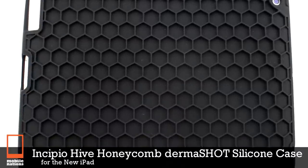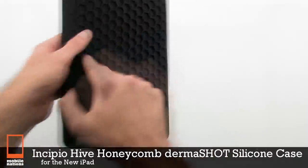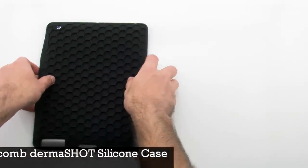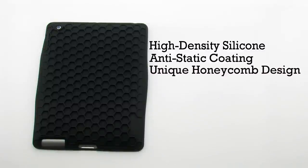The Incipio Hive Honeycomb Dermashot Silicon Case for the new iPad. The Dermashot case features a high-density silicon construction and anti-static coating, a unique honeycomb design, and provides complete access to every feature.